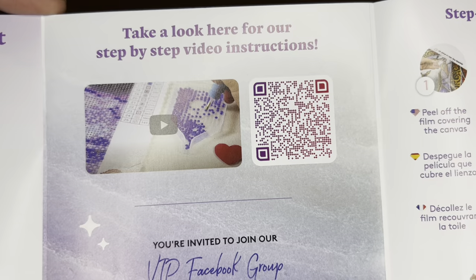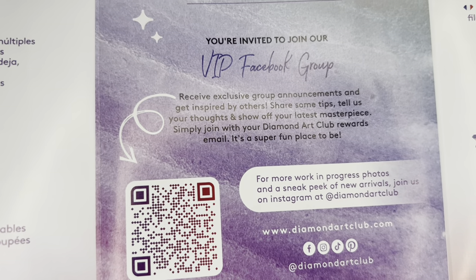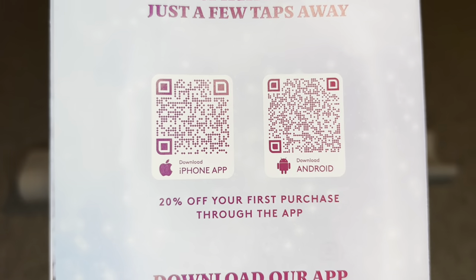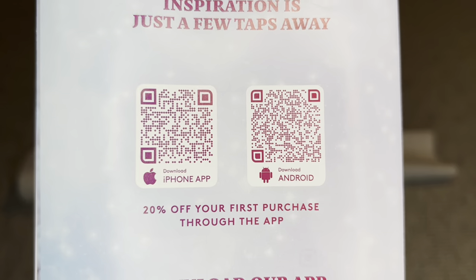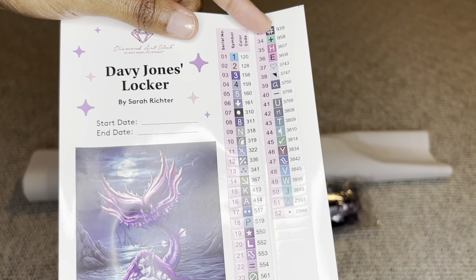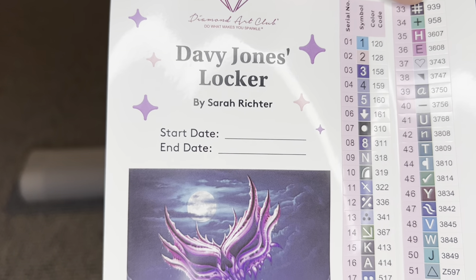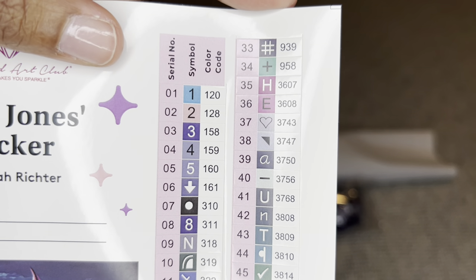One page has a barcode that takes you to a video showing step-by-step how to diamond paint. There is another barcode that takes you to the Diamond Art Club VIP Facebook group. Another page has written step-by-step instructions on how to diamond paint. On the back are two more barcodes — one for iPhone, one for Android — taking you to the Diamond Art Club app, where new customers can save 20% off their first purchase. You also receive a larger sticker sheet — the entire page is a sticker with a bigger image of the art, start and end date, all your specs, and all your colors and symbols.